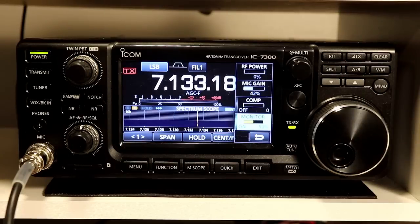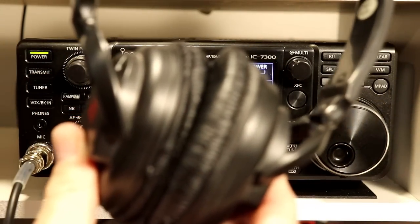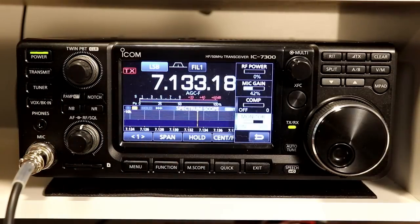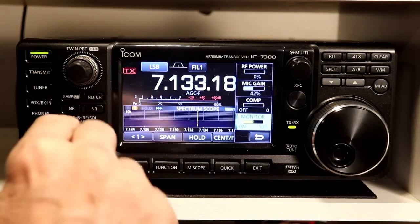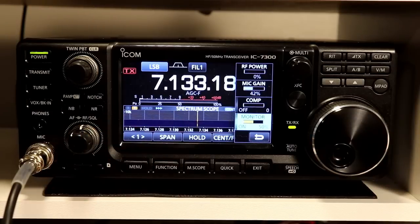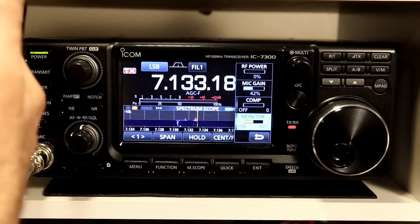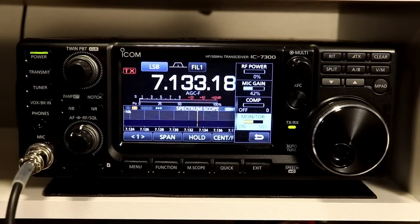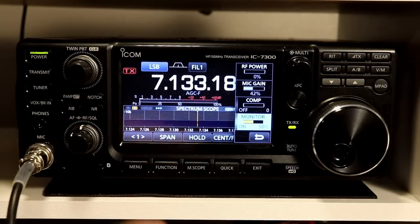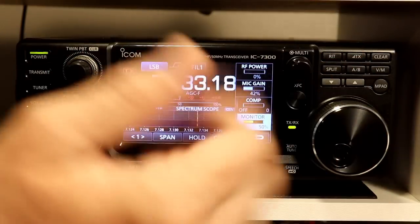Now, the one thing that you need to keep in mind with the monitor function is that you really need to be using headphones. Because if I have the speaker volume turned up and you key the microphone, you're going to get feedback — it'll pick itself up in the speaker. So you really need to use headphones if you're going to use monitor.